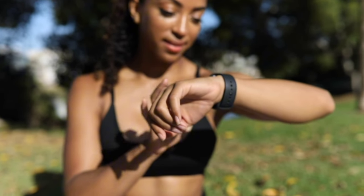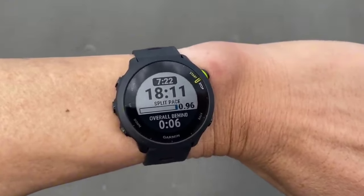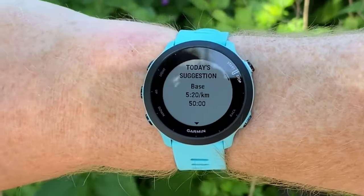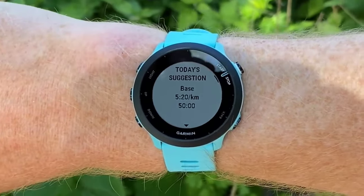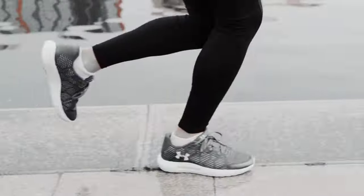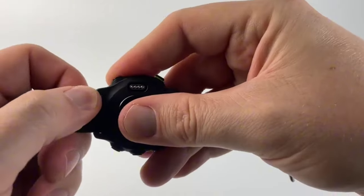The Garmin Forerunner 455 boasts a slim and lightweight design yet delivers impressive performance with its embedded GPS. The light and compact case size make it ideal especially for those with smaller wrists or anyone seeking a lightweight option. The battery life is claimed to be up to 20 hours in standard GPS mode and a full two weeks in smartwatch mode.